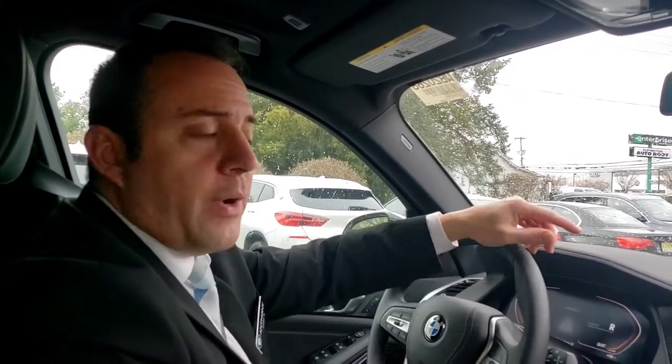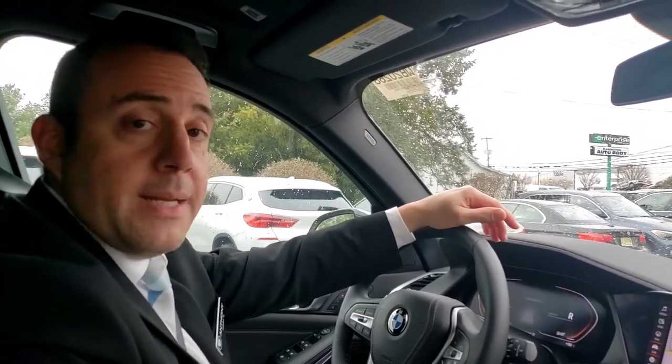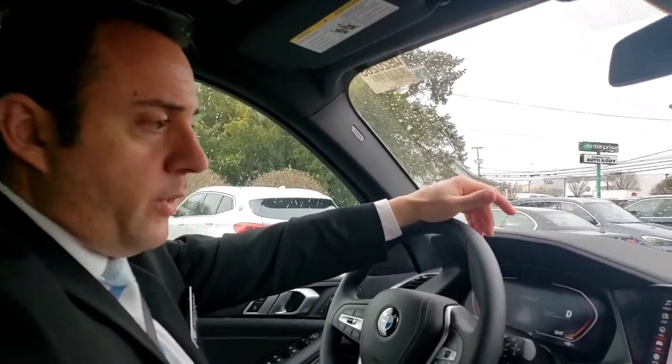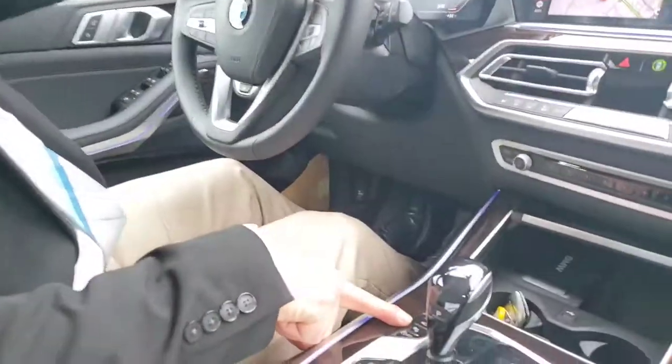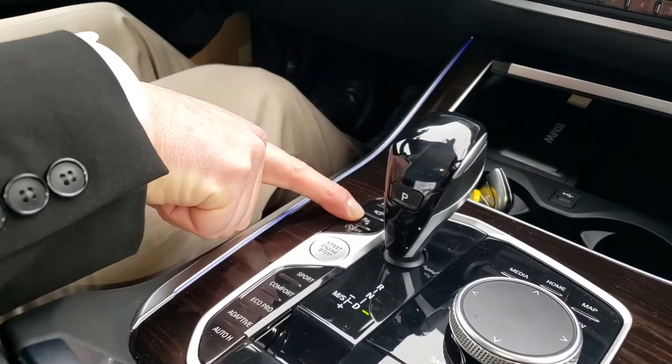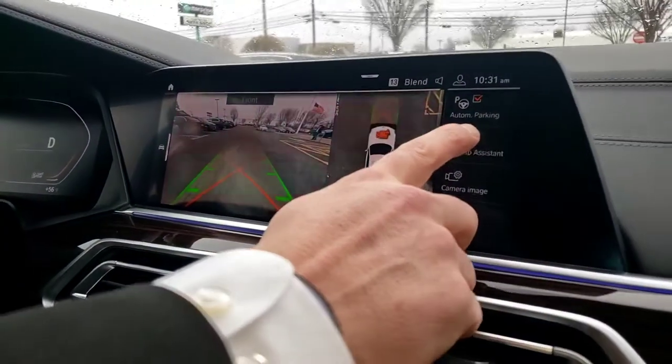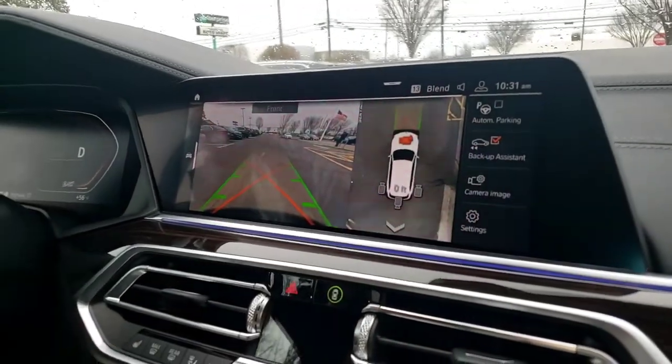Welcome to Tech Tuesday, my name is Anthony from Flemington BMW and today we're going to demonstrate the backup assist, providing your car has that equipped. To start, you put your car into drive, hit the park distance button to pull up our menu, and then hit backup assist to start our recording.